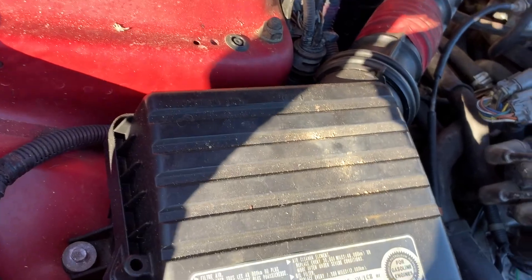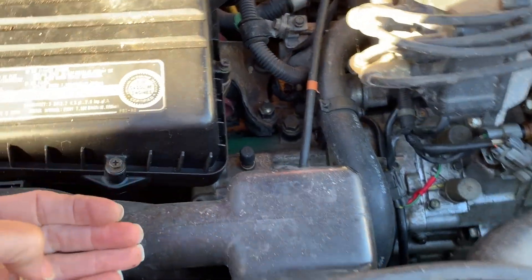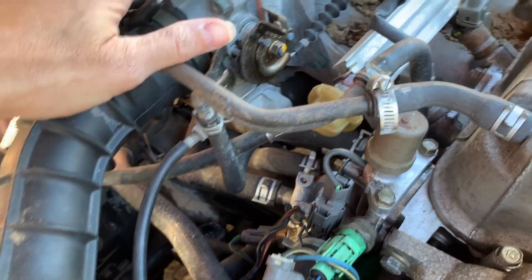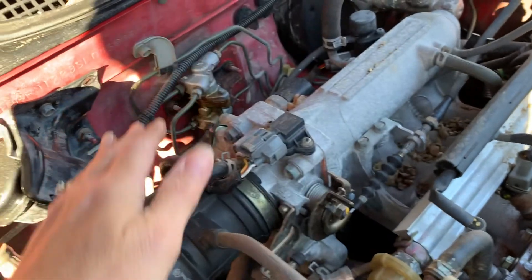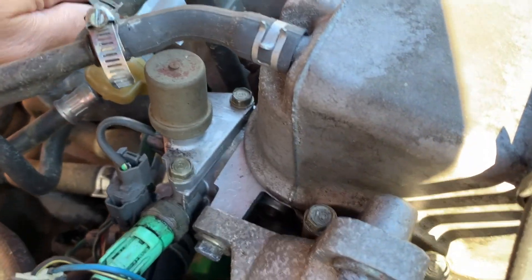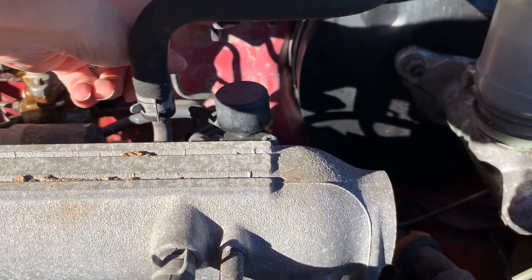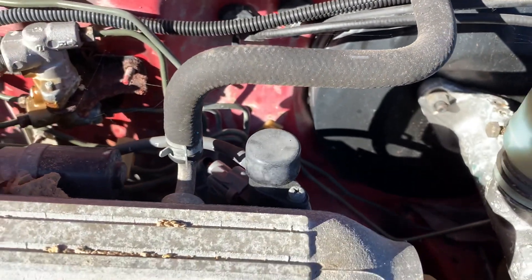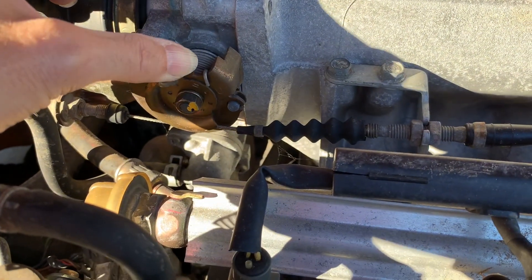Moving on, this is where the air filter goes. Sometimes air filter boxes have just little clips that you can undo and pop the top off. There's an air filter inside. The cold air intake hose runs to the MAP sensor. MAP stands for manifold air pressure, and it makes sure the engine has the right pressure in it. This is the throttle body — see, there's the throttle. This cable runs along here and into the firewall, down to the throttle that you push with your foot. So when you push with your foot, it pulls this cable, pulls the throttle, speeds up the engine.